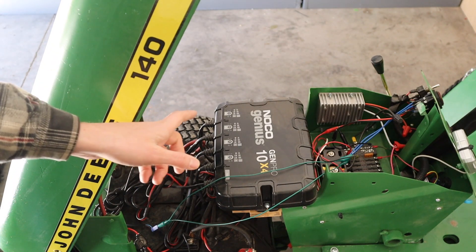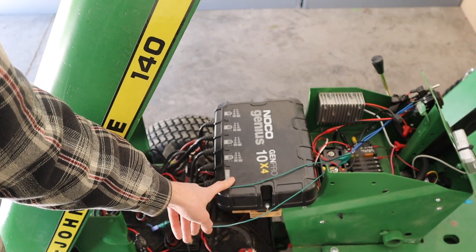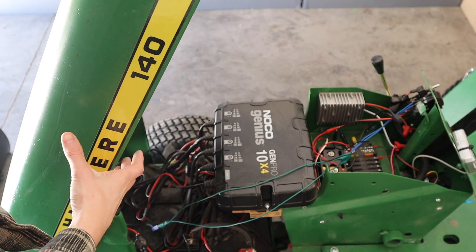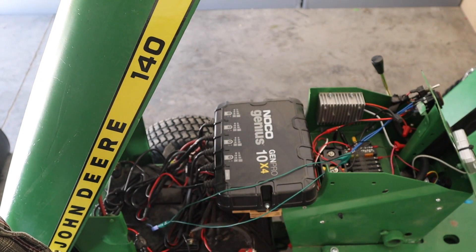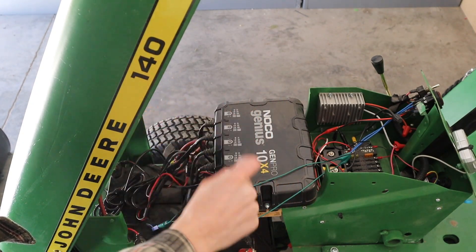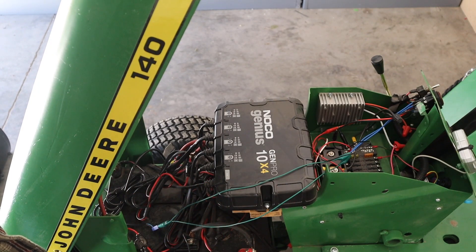First, let's open up the hood — opens up just like it normally would. Inside I have a Noco Genius Gen Pro 10x4. This is an extremely nice both lead acid and lithium battery charger. I'm running lead acid batteries, similar to what you'd see in deep cycle batteries used in go-karts or golf carts. I have four of them, and this is the x4 so it charges each one individually — four at a time, each connected separately. This gives me maximum charging rate and the whole thing is fully charged in about one hour.